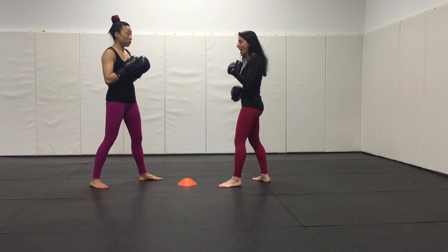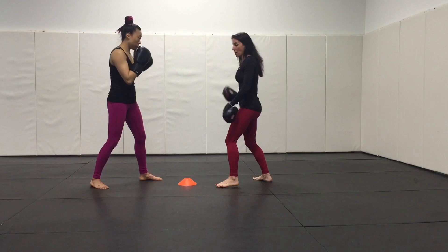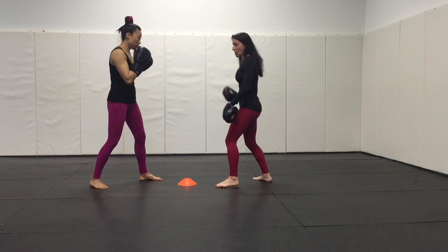I employ the exact same mitt-holding skill — my left hand stayed down, I fed, I retracted, I fed. By feeding and then retracting, I'm also bracing my body for her impact, which is going to prevent injuries for me in the long run and save my arms when it's my turn to hit. Give that a try.